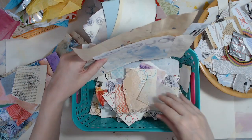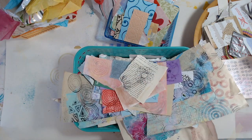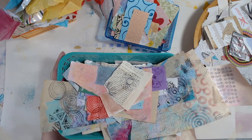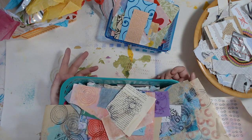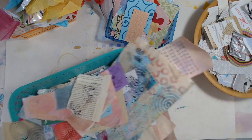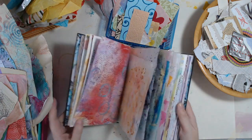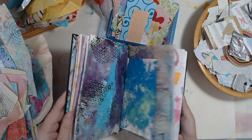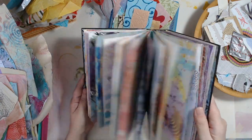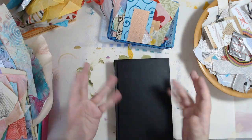More spirograph bits — so a bunch of different kinds of things. And I'm just going to randomly grab a bunch of stuff and glue it onto the pages and have fun with it. So the next time you see it, it will be finished and I will do a flip through of it. It's looking pretty cool already — I really, really like it. Thanks for watching.